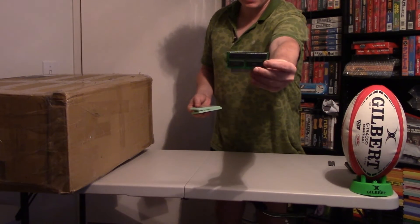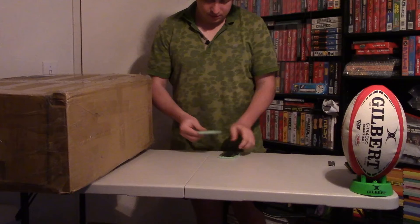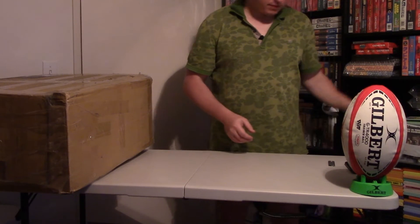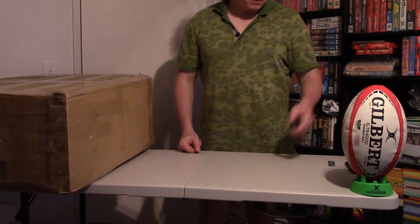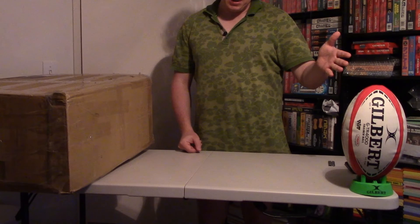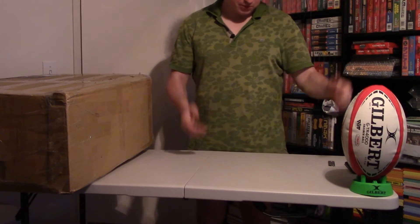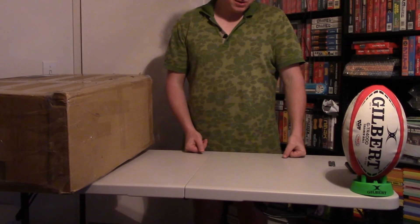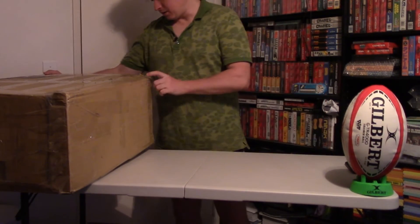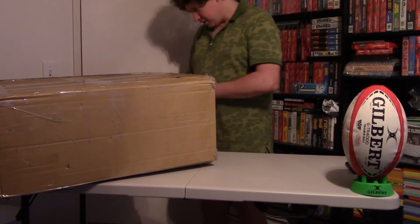Inside I can see the motherboard and cartridges — just three blobs inside. They'll need to be cleaned before playing. Oh, and there's a ball here — it's just a reminder that gaming is not only playing video games but also playing real sports like rugby. Playing sport is health.